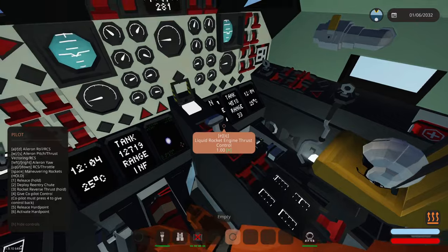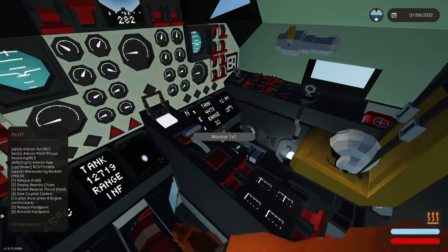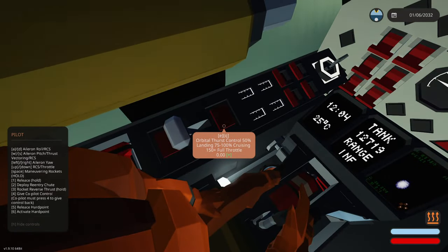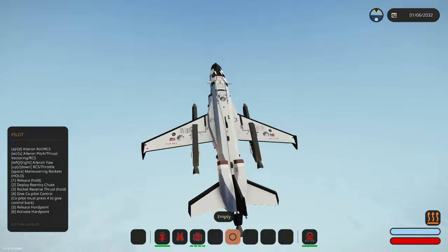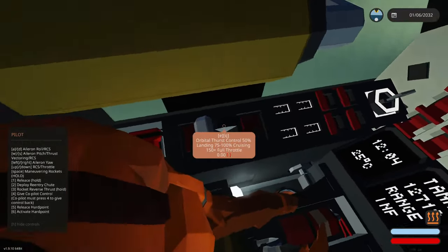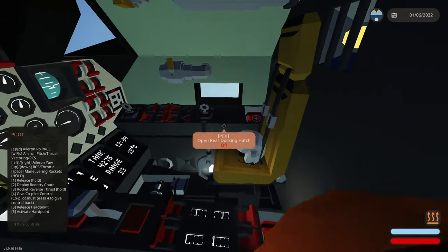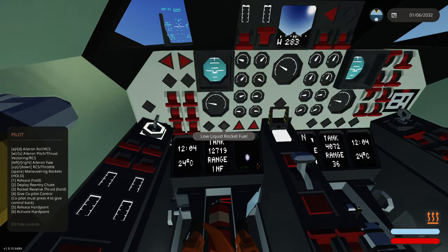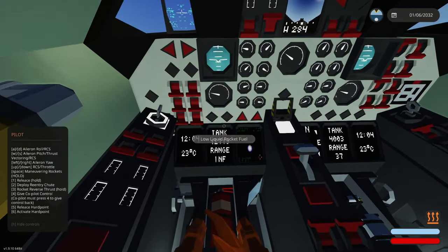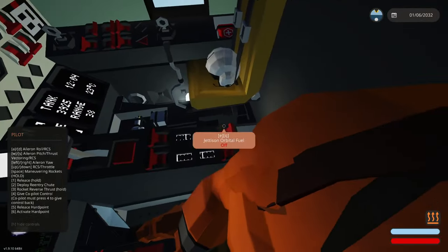Throttling all the way up — looks like we're increasing speed, that's really good. Tanks are good, temp is around 25°C. Orbital thrust control, landing, cruising, full throttle. We got an alarm — low liquid rocket fuel. Sounds like a personal problem; we're just going to run until it's empty. I probably shouldn't have used full throttle. Going to hit that button and act like it never happened.